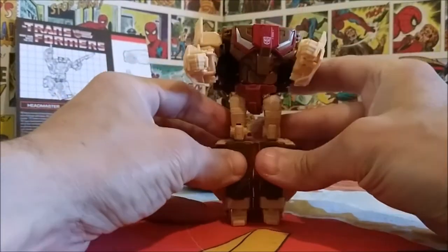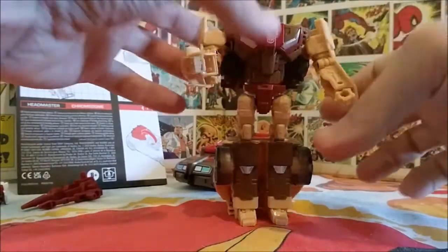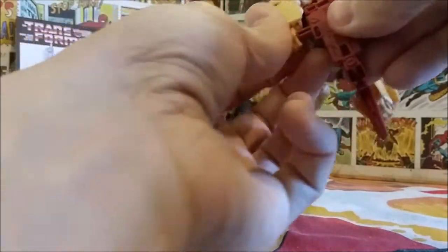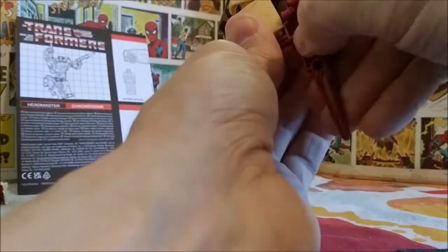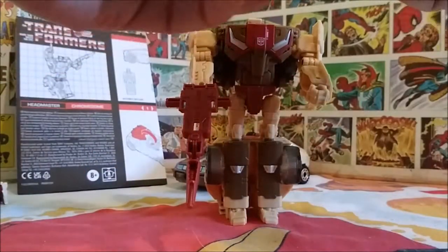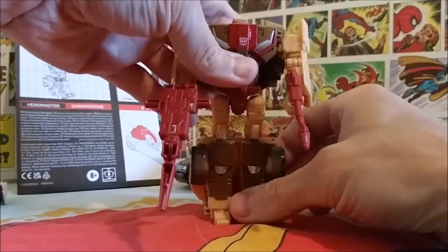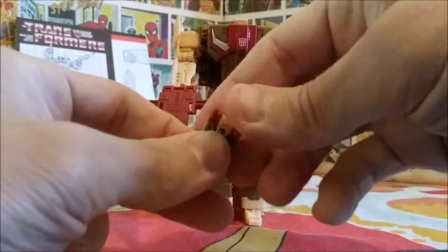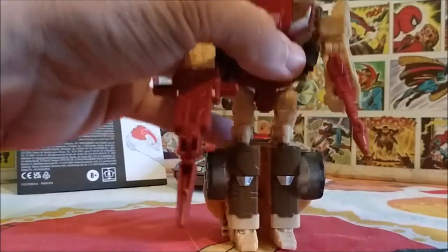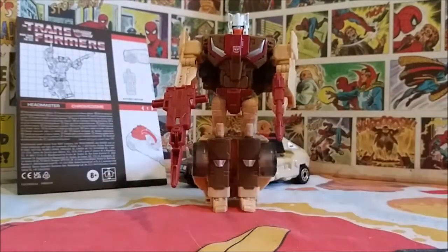Then flip the hands out into the notch. I have to say, this guy is a little tricky to transform — it took me a couple of tries the first time because it's more complicated than you'd think. Now we give him his guns, one on each side. And to transform Stylor, just fold his arms down, fold his legs up to meet his chest, and pop him into the little socket on the head. There we go — Chromedome is all transformed!